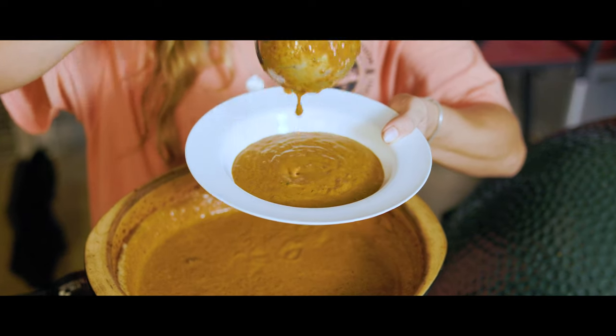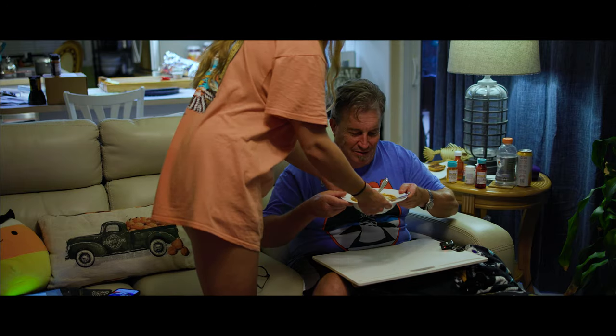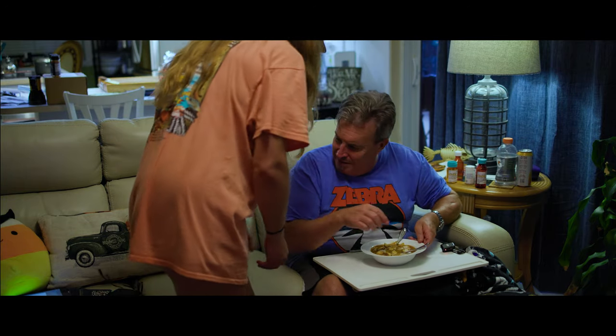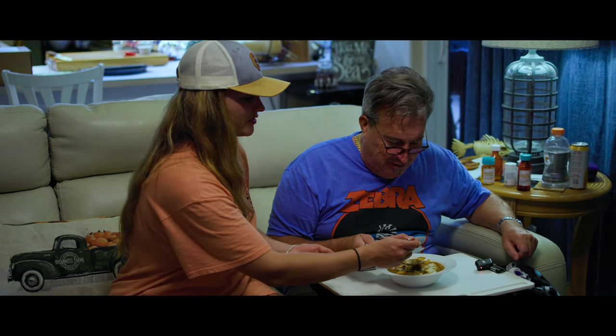Now that we have our bowl of soup ready, let's go serve it up to my dad. Here we go, Cap — I made you your favorite. Look at that — tomato soup! We have to find out together how it tastes. We're going to share a bowl of soup, but I'm sick. I haven't tried it yet and you haven't either, so it's safe.